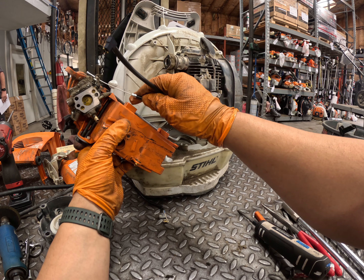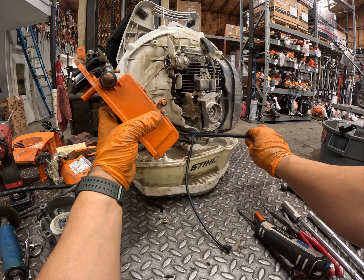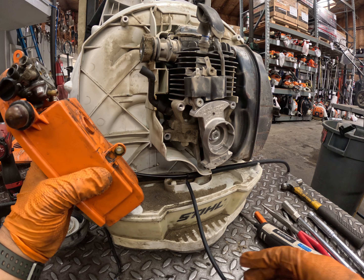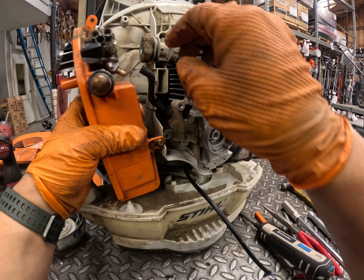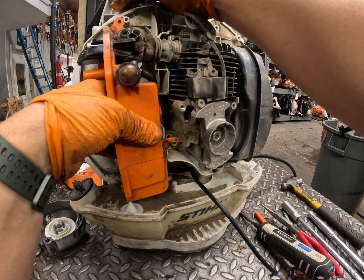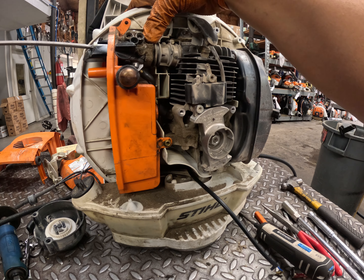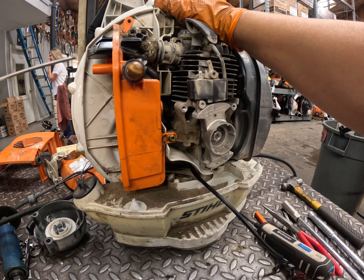Now connect the cable to the carburetor and pop it into the slots on the back of the housing — it can only go one way. Then connect the carburetor and air filter housing to the impulse line and screw it into the intake. Make sure the top and bottom screw pilots are seated, then screw in the carburetor.